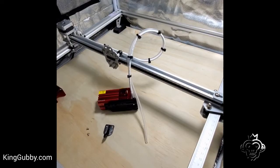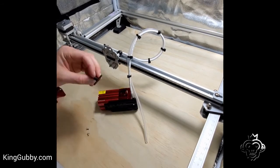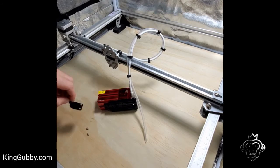Hey everybody, this is Brett from KingGubby. Just wanted to do another little video for the SF modules air assist. We just did one with our standard SF air assist — fairly straightforward, you just attach it here with the two provided screws that we give.